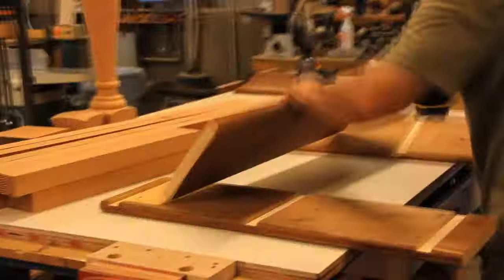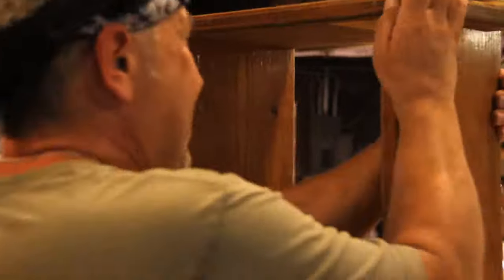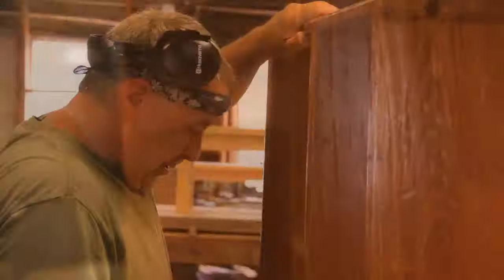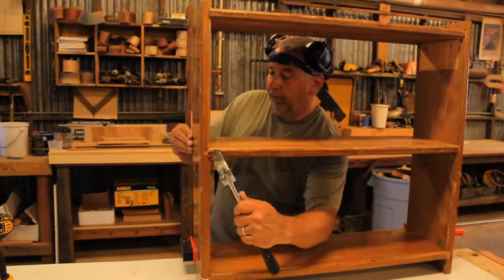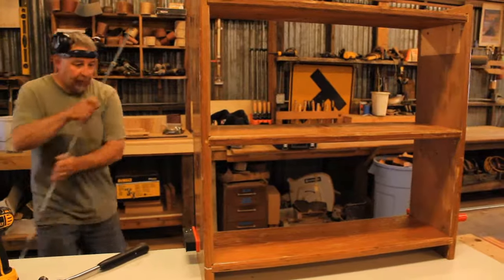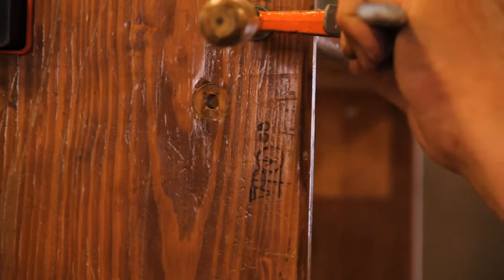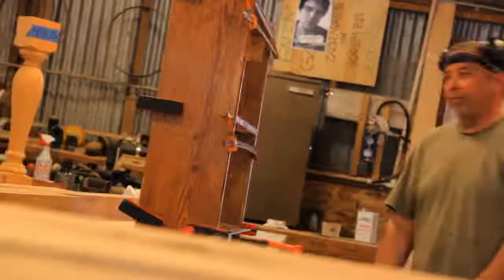Once the glue dries it can't go anywhere. And there we have a completed old bleacher board bookcase. Easy — you don't have to finish it. We already got the old patina on the wood. Perfect for any place, all repurposed.